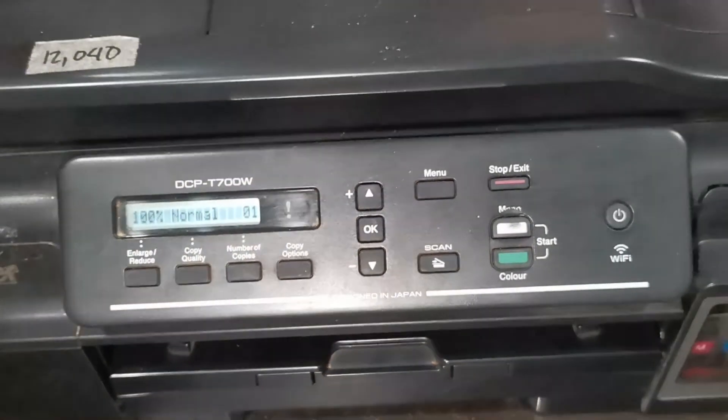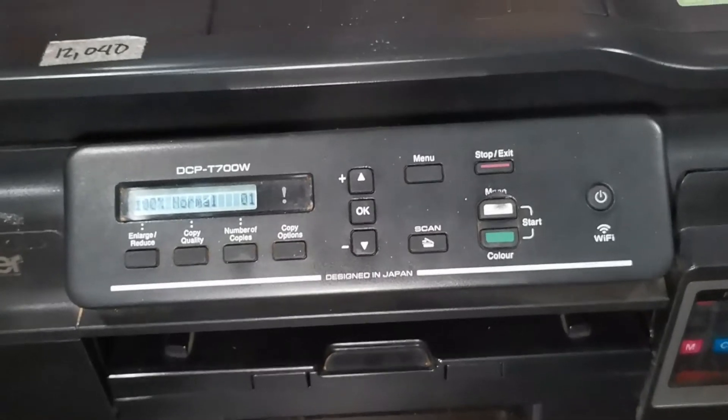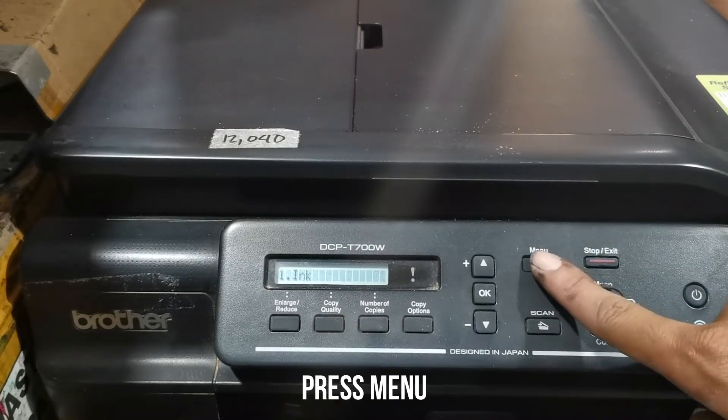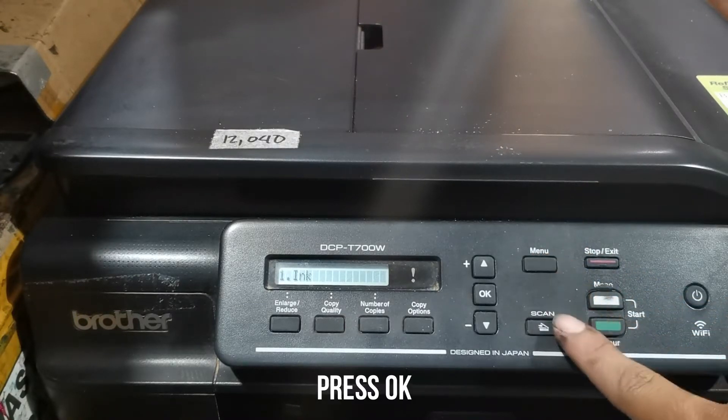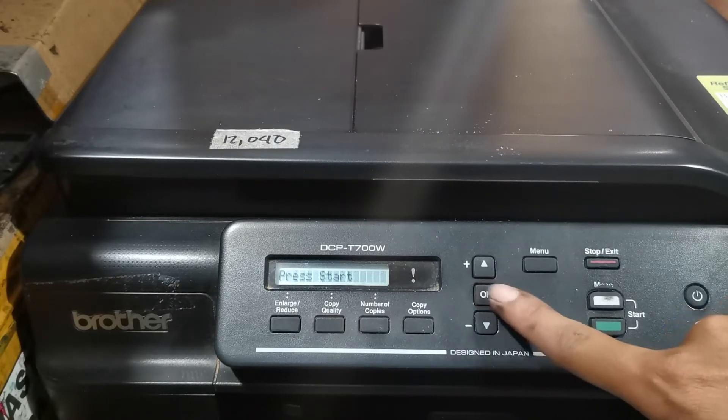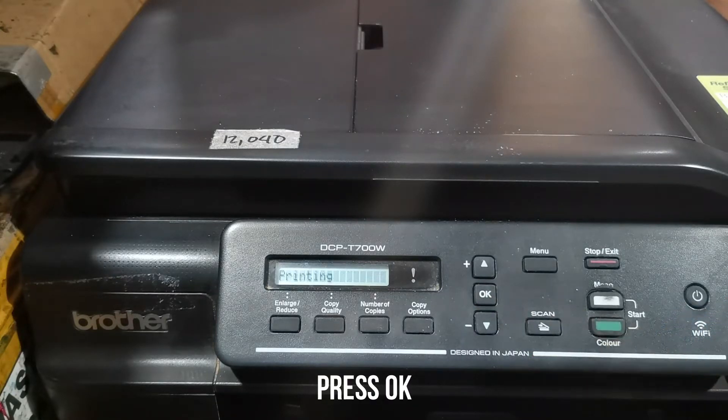We have successfully reset the ink level of this Brother T700W printer. Now let's try a test print to check print quality. Select the Menu option, then press OK to select Test Print, press OK, then select Print Quality, press OK, then press Start.